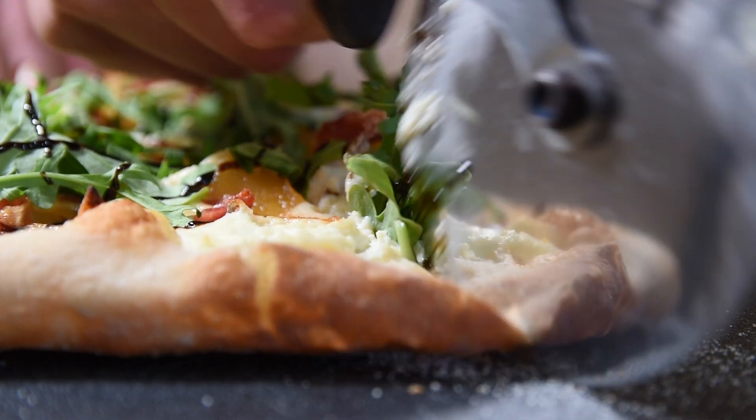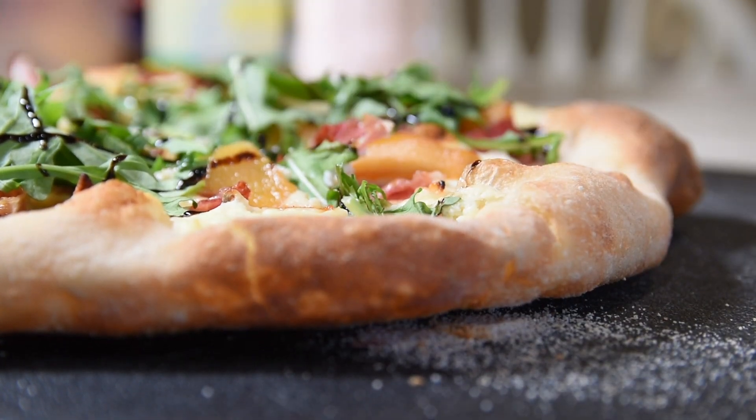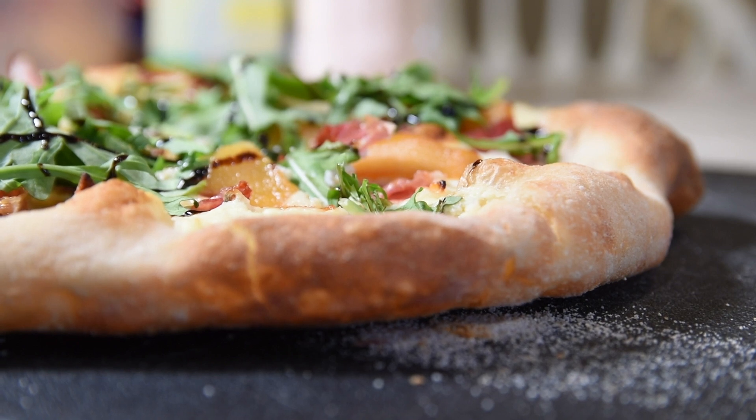It's like you get all of the different flavors all at once — the salty, the sweet from the caramelized pears, some of the sourness from the balsamic vinegar, and all of it comes together in a pretty amazing pizza. This is something you would see on a fancy restaurant menu, but it's easy enough to make at home.